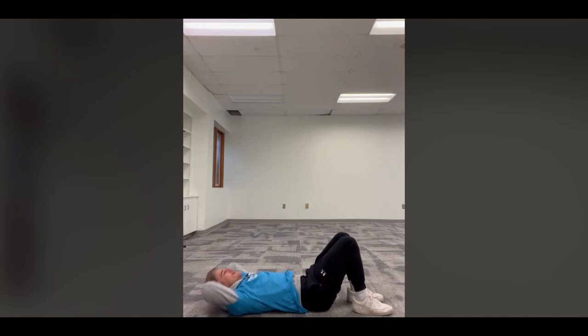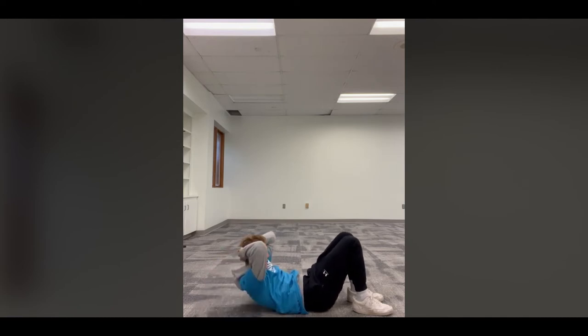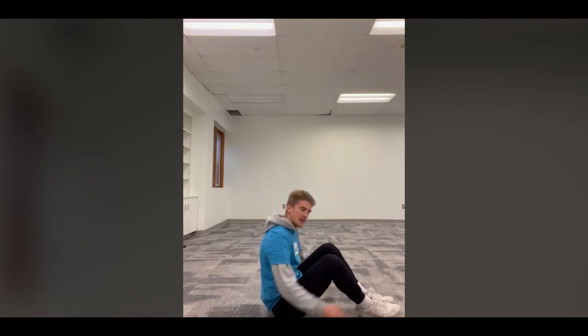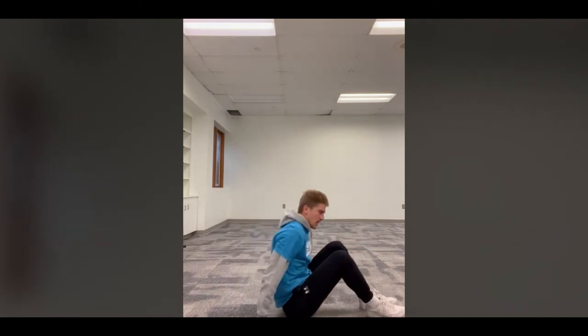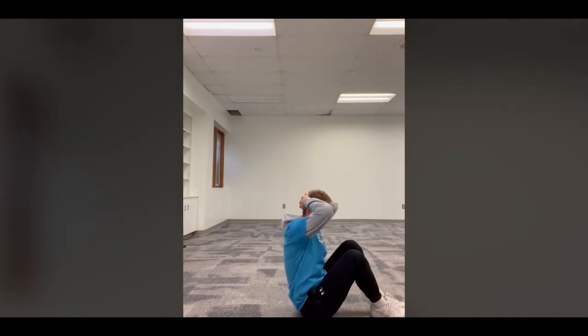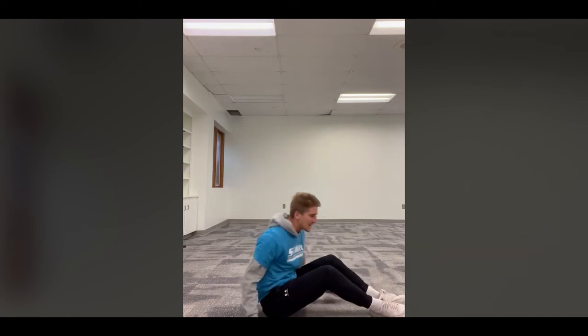One, back down, two, back down... all the way through ten. Great job! I'm starting to feel it in my stomach. One thing to note: when pulling your head forward, don't put extra strain on your neck by putting your chin to your chest. Keep your chin away from your chest and keep the neck straight.